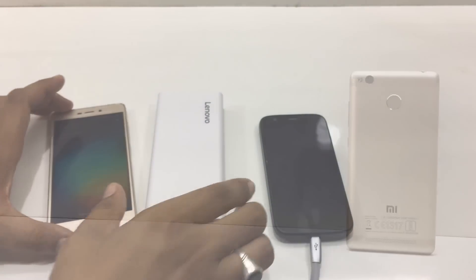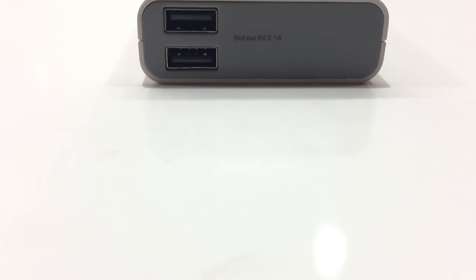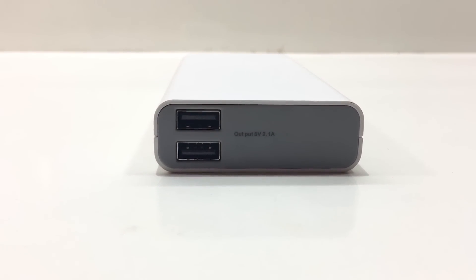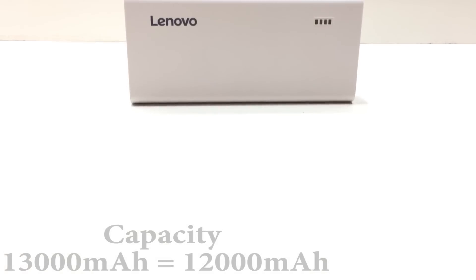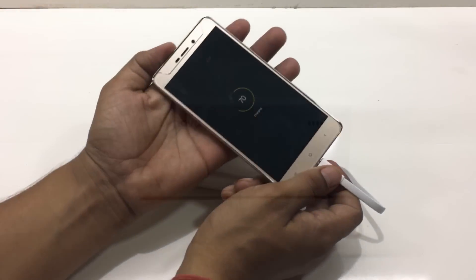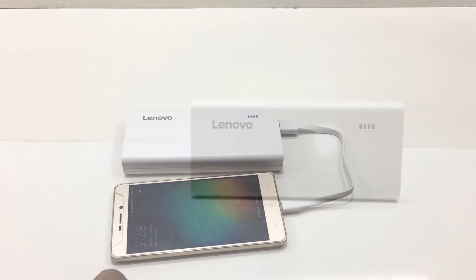Charging a phone with this power bank is roughly equal to charging it with its own charger. However, if your phone supports fast charging, it will take more time because this power bank does not have any fast charging port — keep that in mind. The total usable capacity is around 12,000mAh out of 13,000mAh, as I charged my Redmi 3S Prime three times.